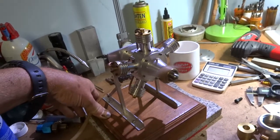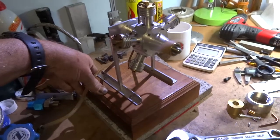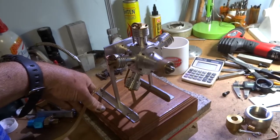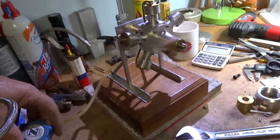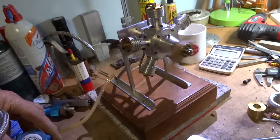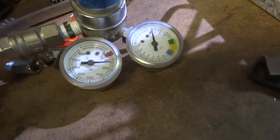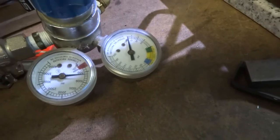There it is running. I don't know if it's a little out of balance or what. It shakes a little bit when you rev it up. It seems to run on just about no air. That's a low — well, it's actually a high pressure gauge. It goes up to 300 PSI. It's really not even registering on the gauge.